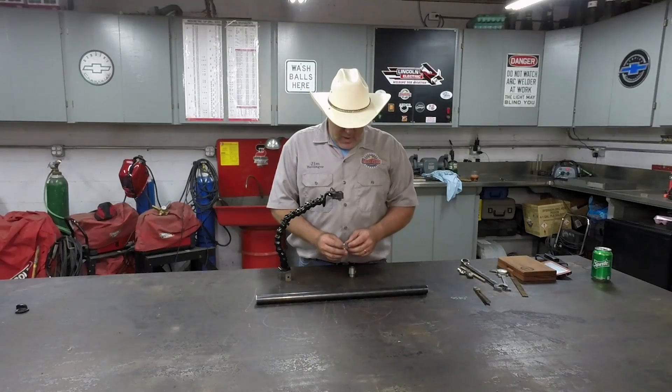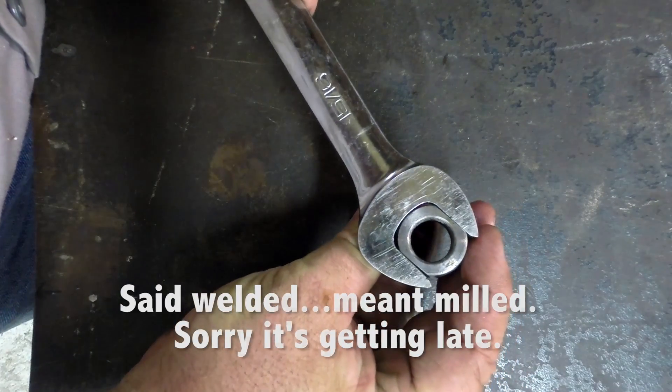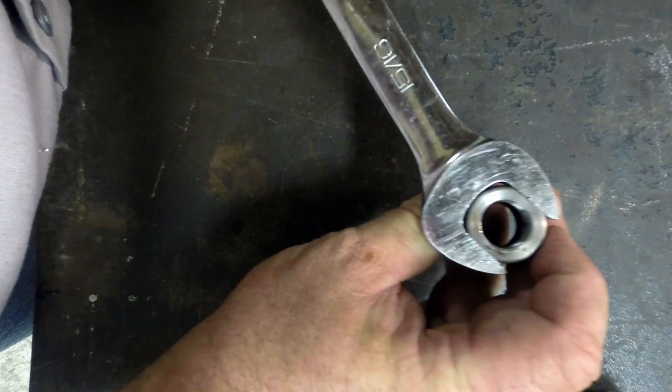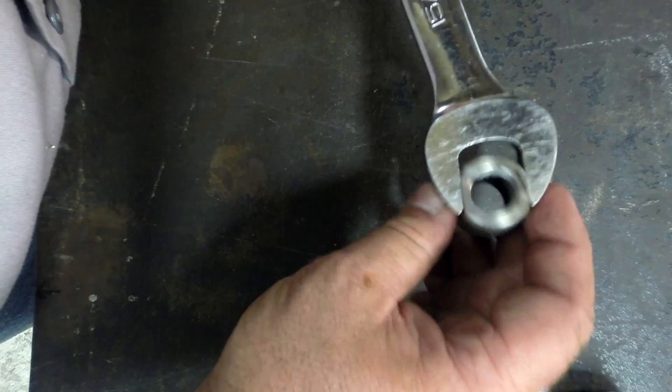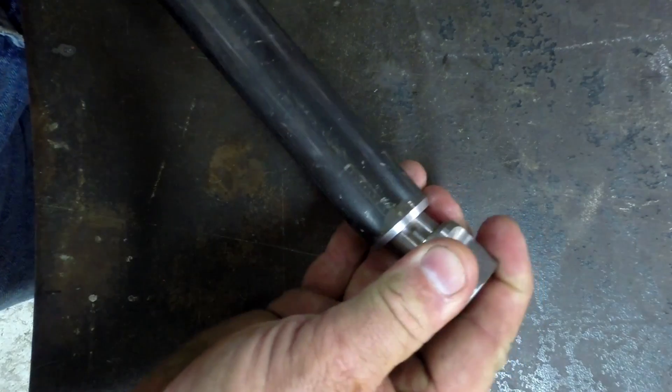I'm pretty happy with the way it came out. We got two flats machined on each side here. If you take the wrench, the wrench fits on there — perfect — a 15/16 wrench. Just enough play that even with a little scunge on there, it fits just nice and tight. The next step is going to be to put these bungs in here.